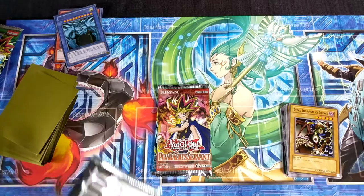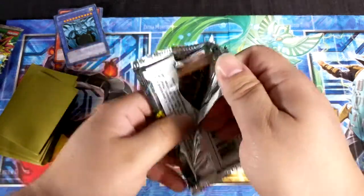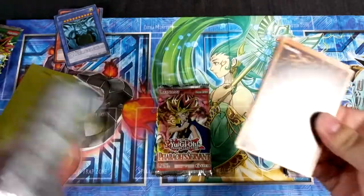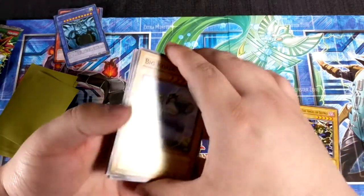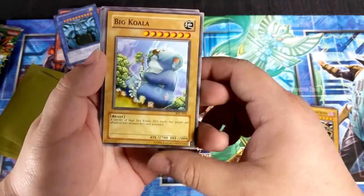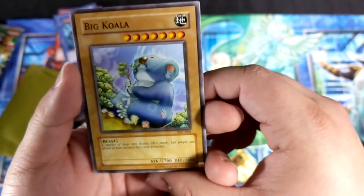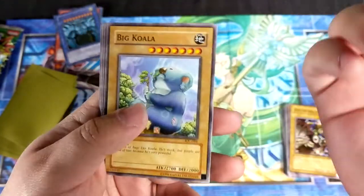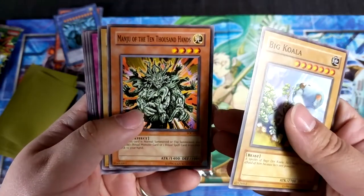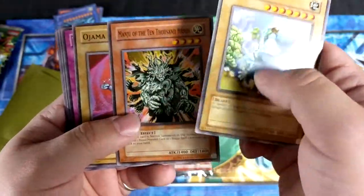I remember I used to use Mahavalo — I called her 'her,' I can't remember if it was male or female, I think it's female — and I'd equip spell cards just to make it super big. Koala — everybody used this card even though it wasn't particularly anything special. It just had a lot of attack, it was a seven-star, and everybody cared about the attack points.